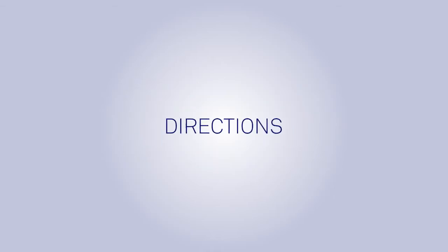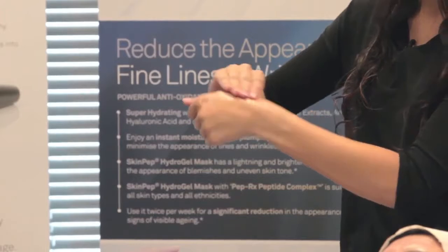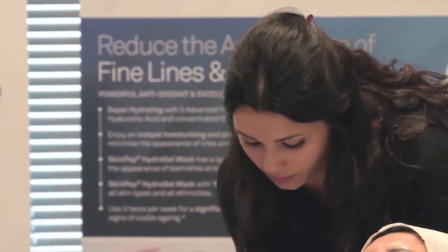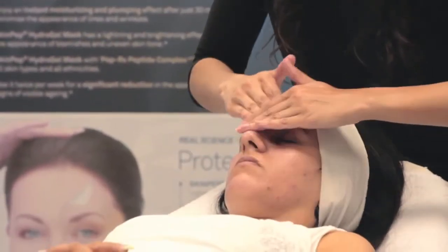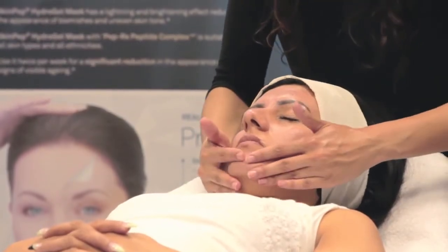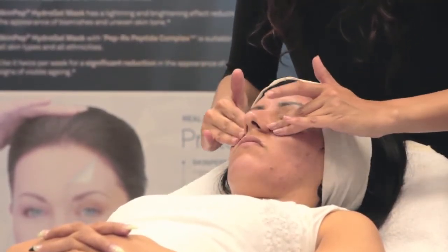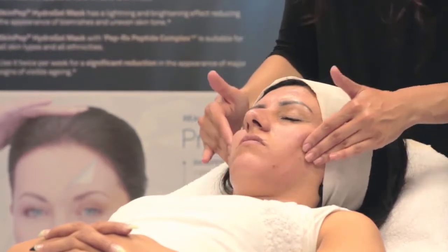Apply a pea-sized amount to thoroughly cleansed skin in the evening. Carefully avoid the eyes and the corners of the eyes. To ensure optimal results, wait at least 30 minutes before applying any corrective or moisturizing products the same evening. Use once or twice a week each evening as tolerated. Usage can be slowly built up to every other night and then nightly or as tolerated.